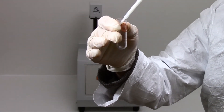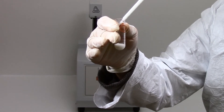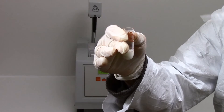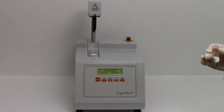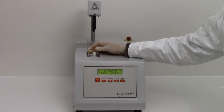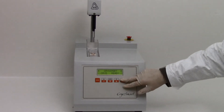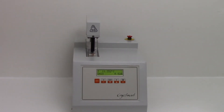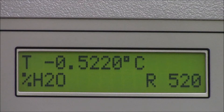Just take a sample tube and fill it with milk. Then put it inside the duct and press the star key. The equipment will automatically carry out the measurement, then the cryoscopic point and the percentage of added water will appear on the screen.